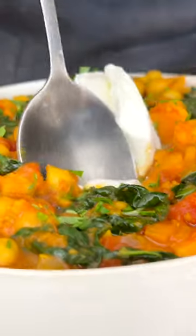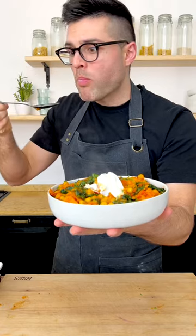This is our easy chickpeas 2. Mmm, oh, it's so good.